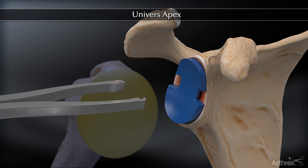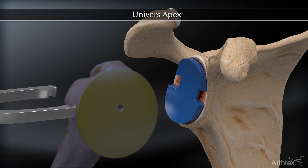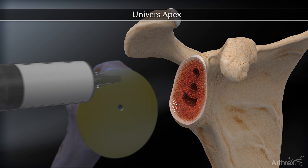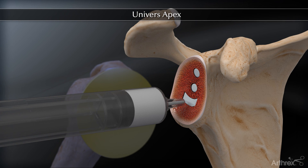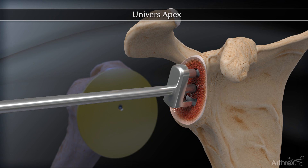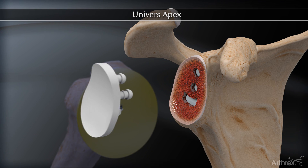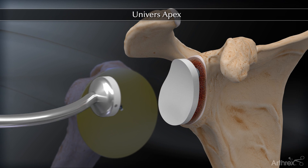Trial glenoid components are available to evaluate proper orientation and fit prior to cementing the polyethylene component. The glenoid vault is cleansed and dried, followed by cement injection. A pressurizing tool is available for displacing cement throughout the vault. The polyethylene component is then held in place while the cement hardens.